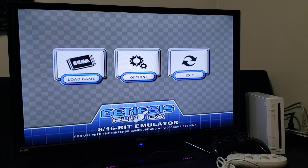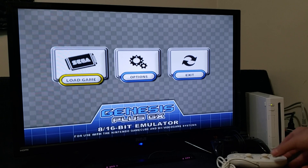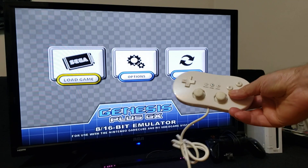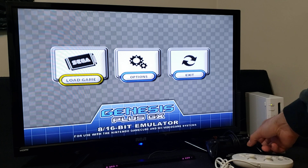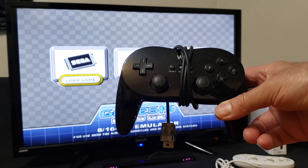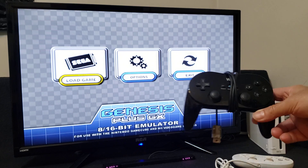Press A. This is the main menu of the emulator. Some of these games are going to need to use more buttons on your controller, so you can either configure your Wii Remote, or you can use the Wii Classic Controller, a GameCube controller, or the Wii Pro Controller — it's up to you.